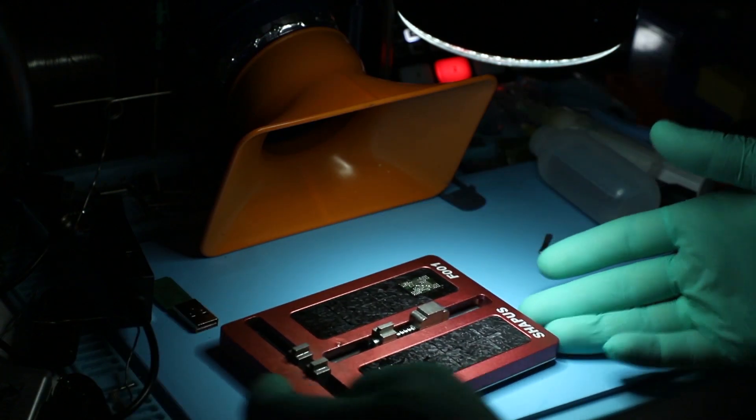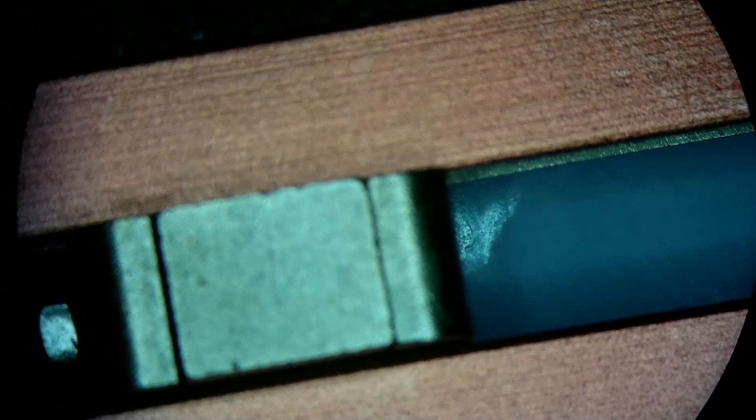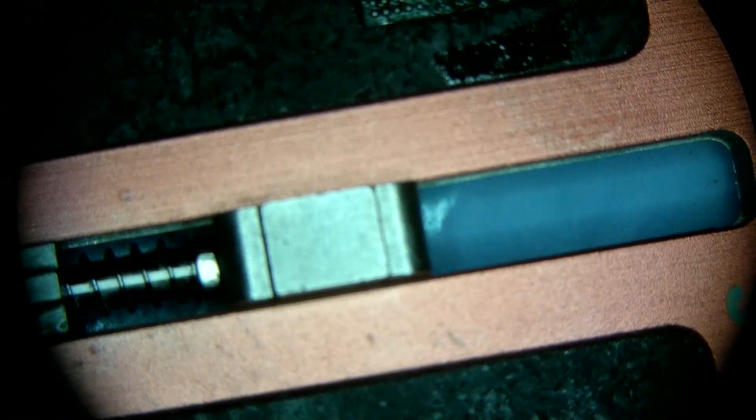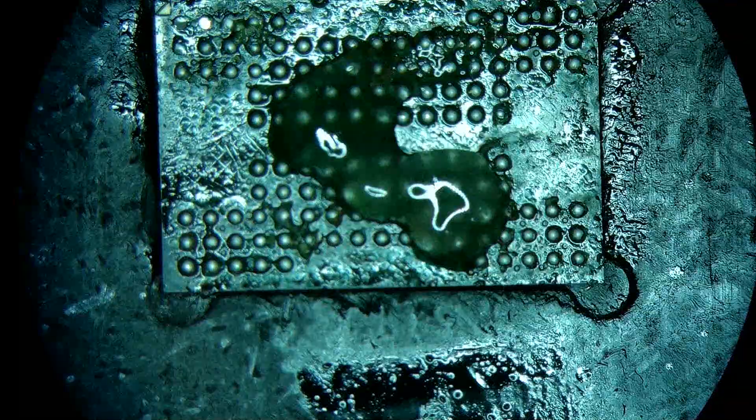Now let's do the rest — that's the clean-up of the NAND, re-balling, and re-mounting it. I think we're actually going to get this thing working all on its own and bringing it back to life. So back to the fume extractor.